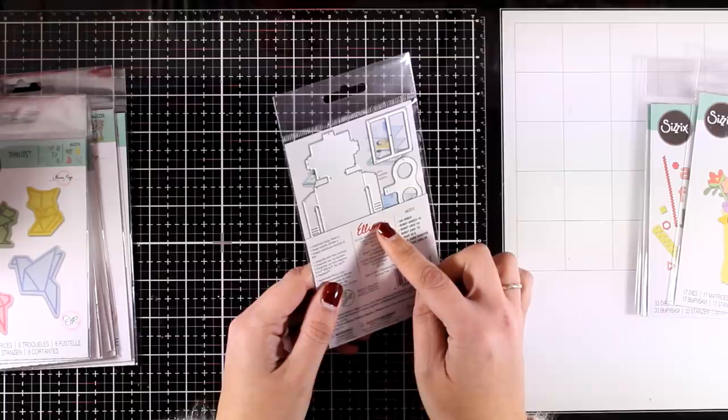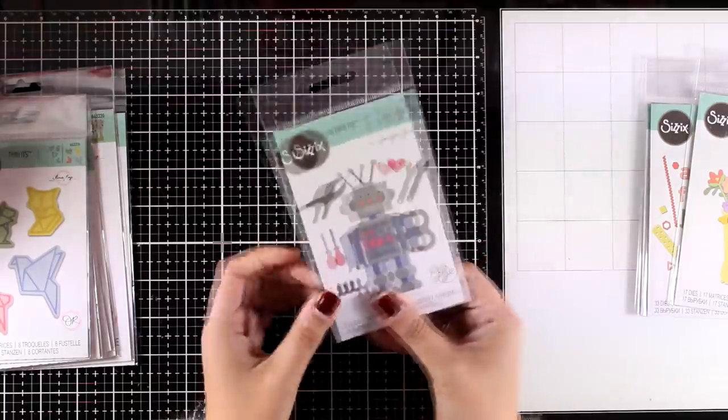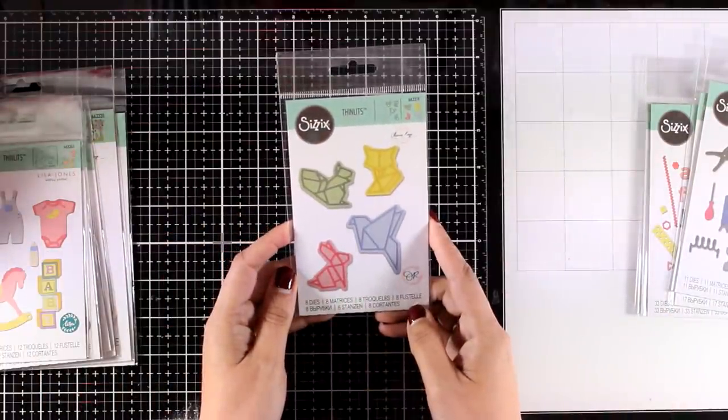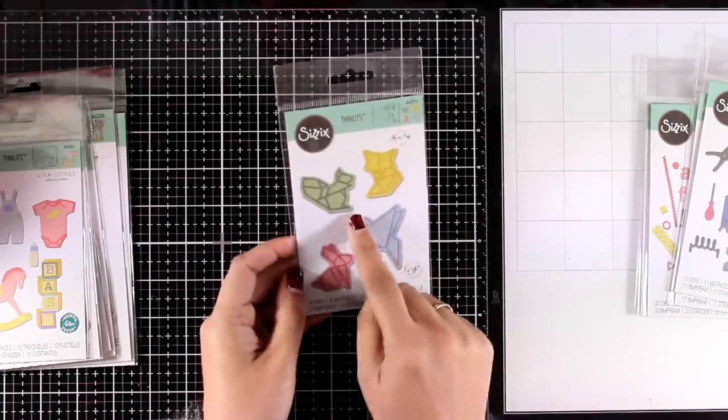This is the Robot die set — it comes with 11 dies that you can mix and match to create your very own robot, so you can really customize it. I think that this would be a hit for little boys and girls.